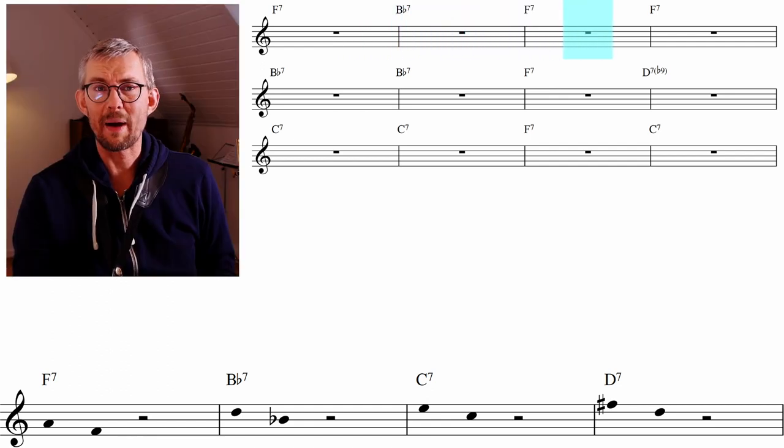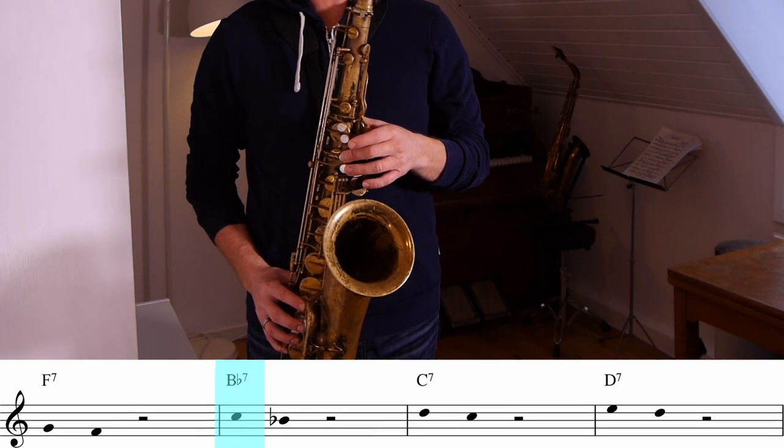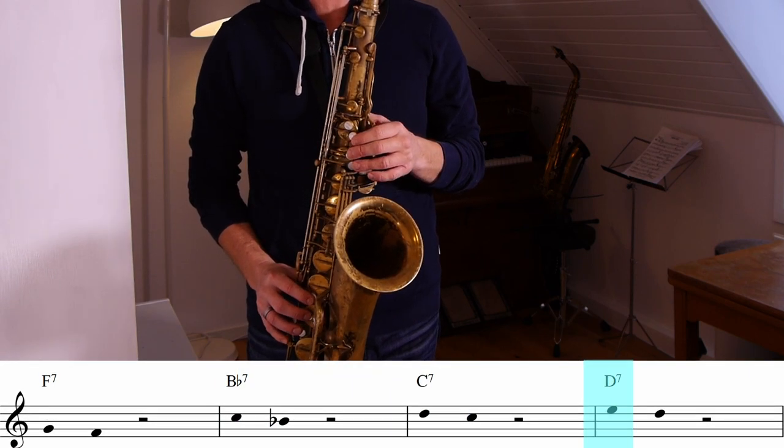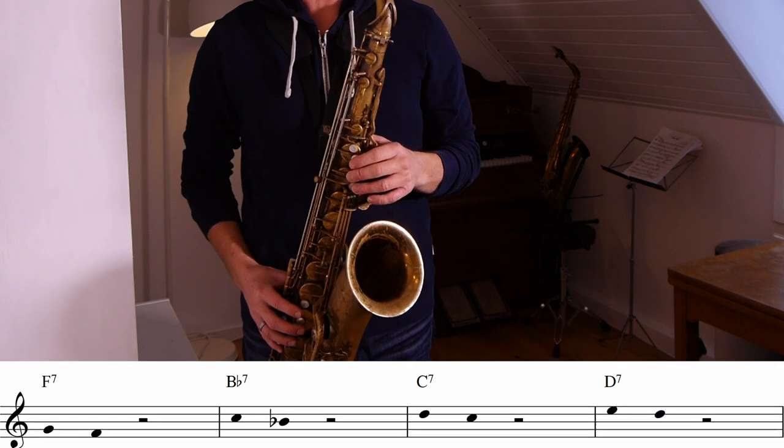If you need to practice these patterns first — for example, the third to the root — take it through the four chords of the blues: the F7, the Bb7, the C7, and the D7. When you take this apart to practice it, you can also fool around with the rhythm. Remember to take both patterns apart: the third to the root and the ninth to the root.